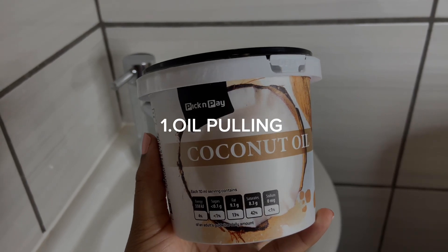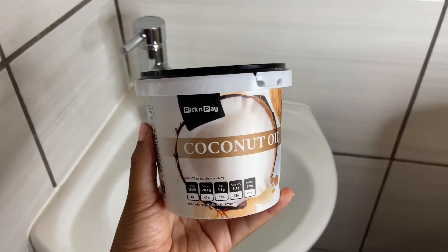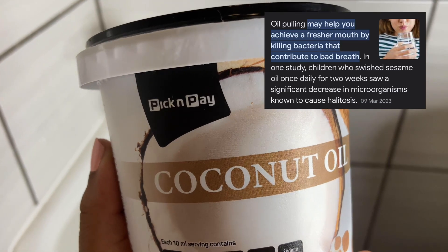The first part of my oral hygiene is oil pulling. This is the method where you're going to use any edible oil and gently swish or place it around your mouth for 3 to 15 minutes or even more, depending on what you prefer.